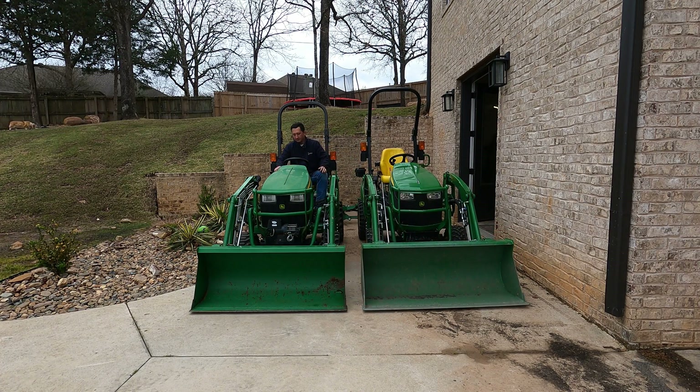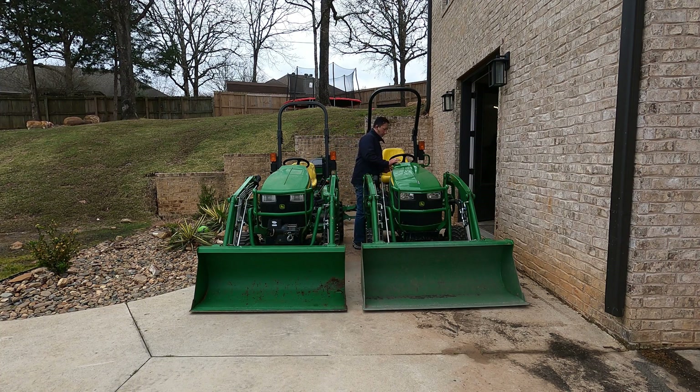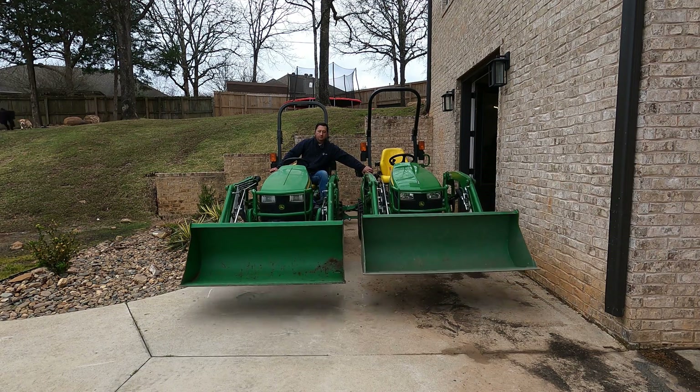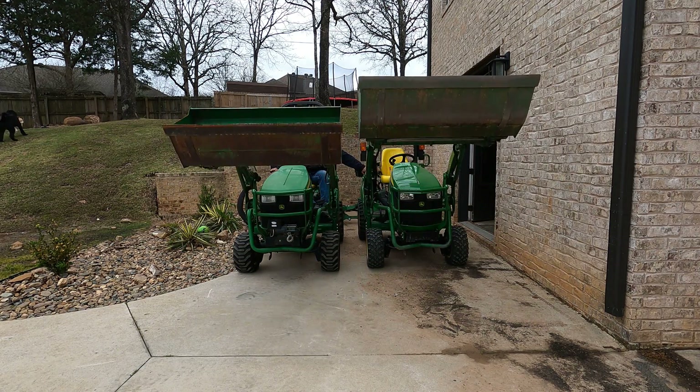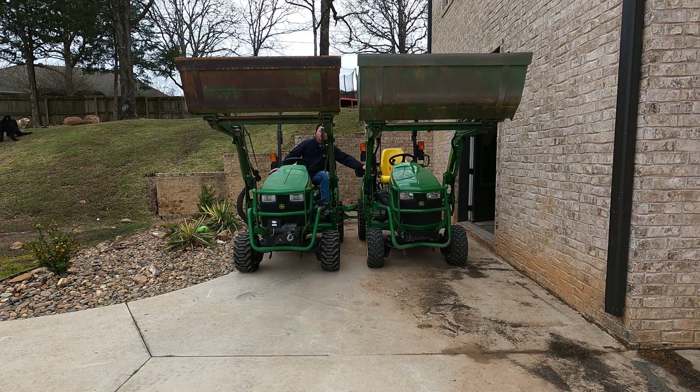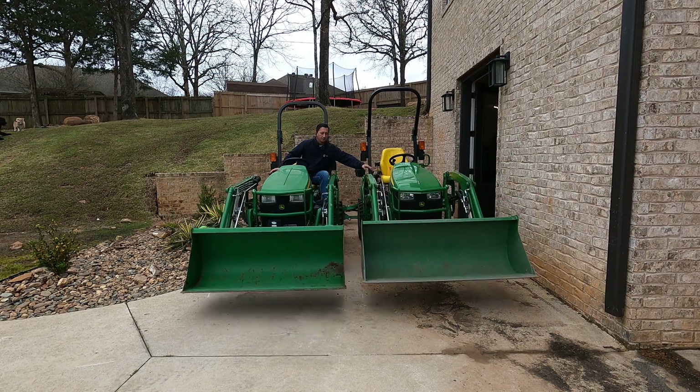So at this point I kind of flipped the script just a bit. Now that it barely won, there's no reason to go to wide open throttle just to see that difference. So I put the stock tractor at wide open throttle but jumped over to the Hydro Plus tractor and bumped it up to 2000 RPMs to see what that looked like. At 2000 RPMs it's out-running wide open throttle on the stock 1 series.